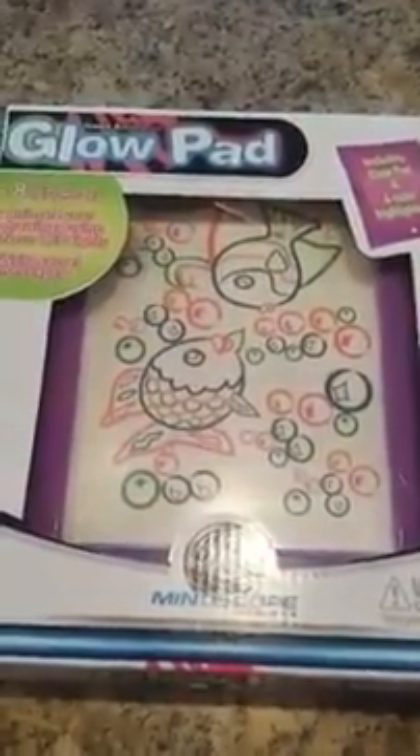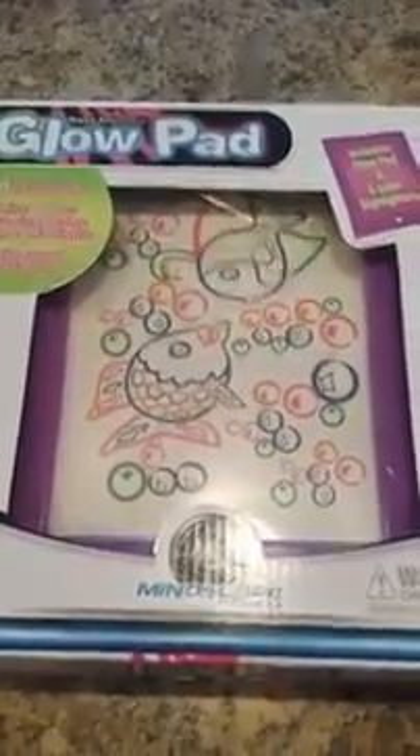This is the Neon Animator Glow Pad. It does come in a two-pack — I left one in the box so you could see. This is the purple one. I think it comes with a blue and a black set, or a purple and black. I picked a purple and a black.